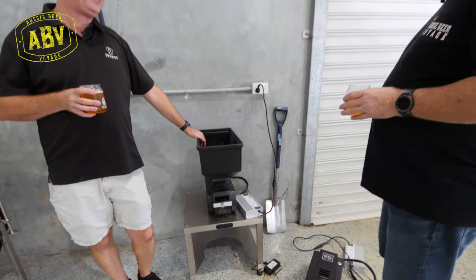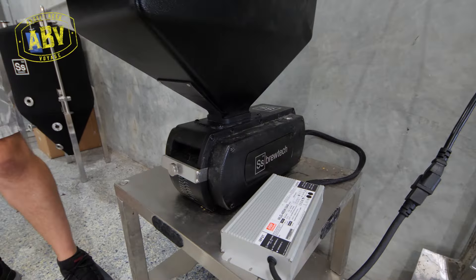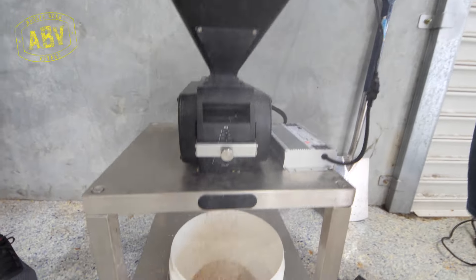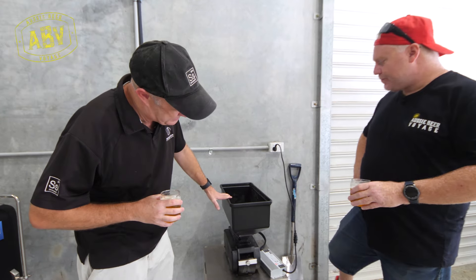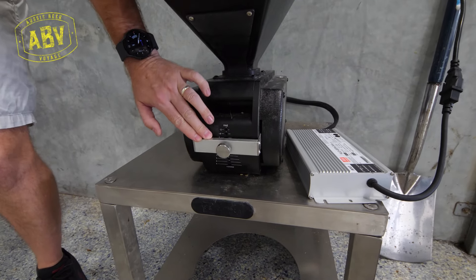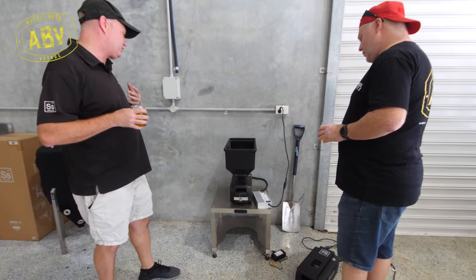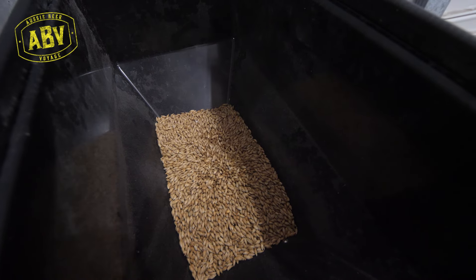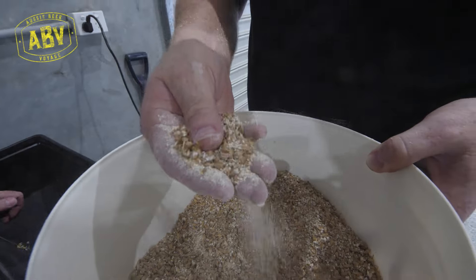This is the SS Brewtech grain mill. It's all black — it looks mean, it looks like a real mill. It's got a fairly large hopper for a home brew, about 10 kilos of grain at a time, and a stepless system where you can adjust it to whatever grain crush size you want. There's a big 24 volt motor at the back — it'll go all day. Some of these at home brew shops basically just never stop.